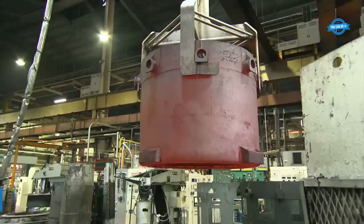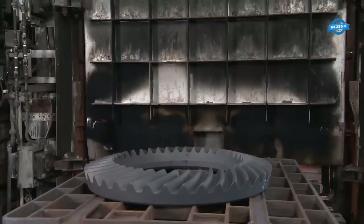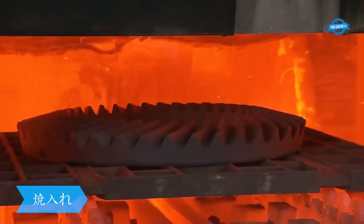Heat treatment is a critical process in the manufacturing of gears. The heat treatment process involves heating the gear to a specific temperature and holding it there for a set amount of time before cooling it down in a controlled manner. This process alters the structure of the metal and improves its mechanical properties, making it stronger and more durable.